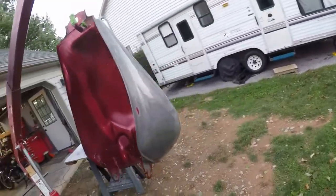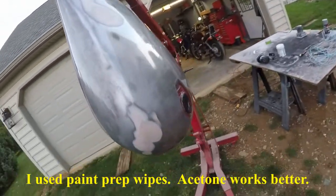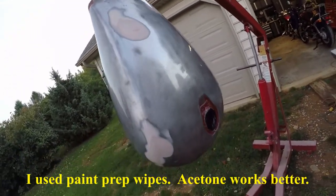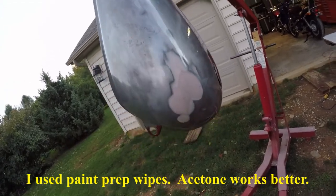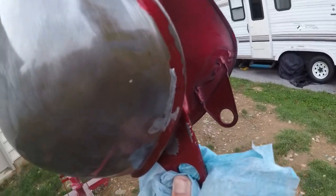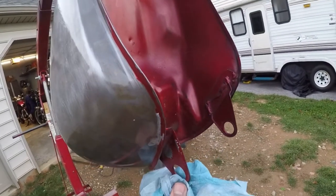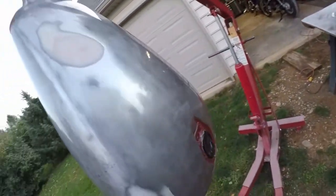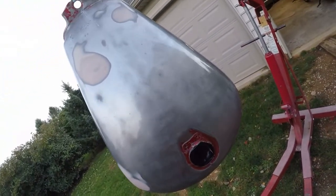I've gone and wiped the entire tank down to get ready for primer. I don't know how long this is going to take before it dries. But you can see here — that's where the tank was leaking before, and I've gone and sealed it up. I'll have to put a coat of primer on it once it dries and it should be ready to go.